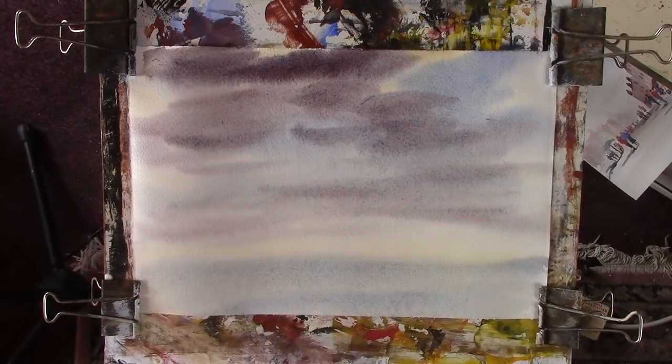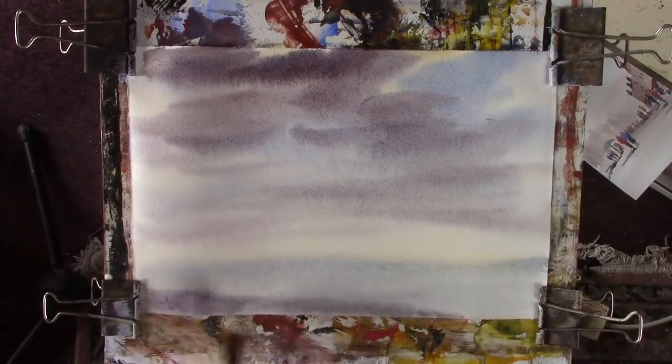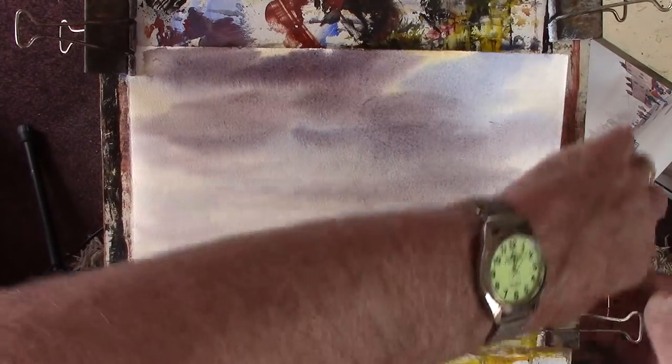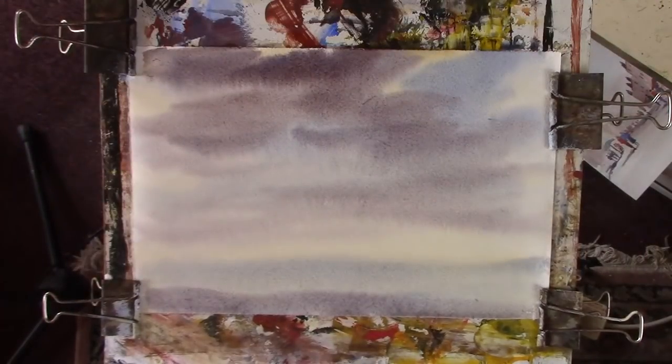Who knows how that's going to turn out. Just put that grey back in the foreground here. It's a lovely paper, the Saunders Waterford. Just because it's the light weight doesn't mean to say it isn't a heavyweight quality paper — which it is. I'm going to dry that now.